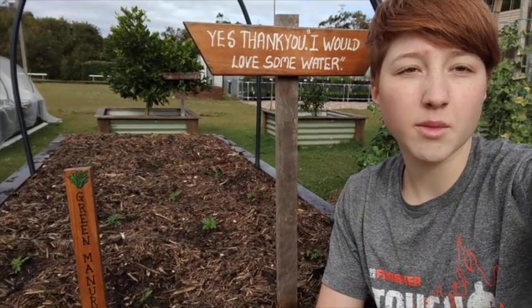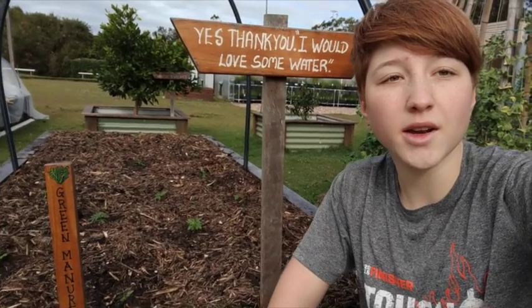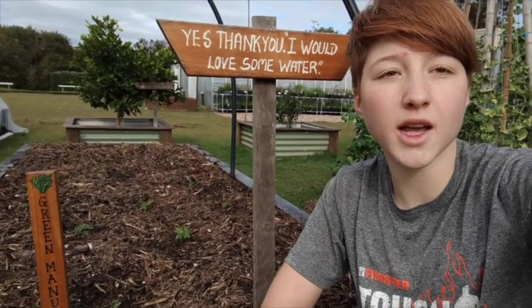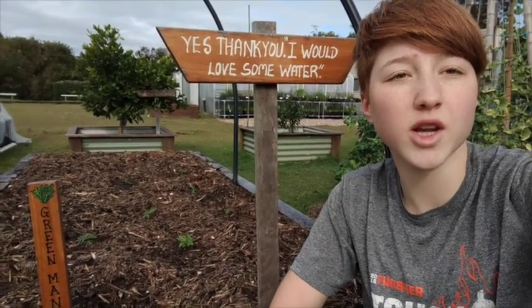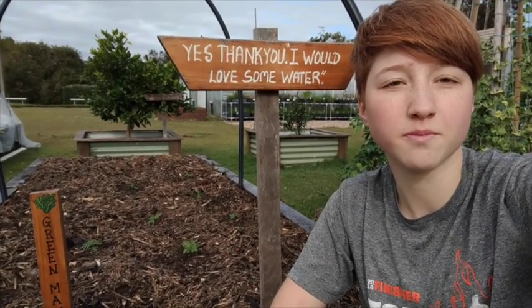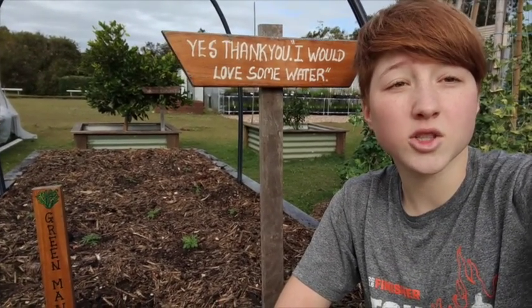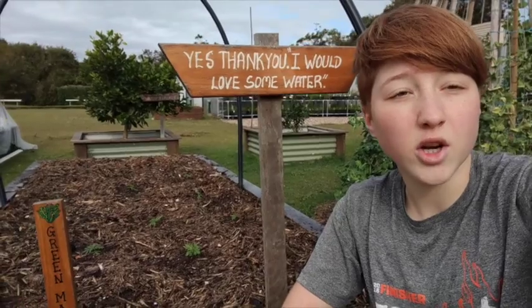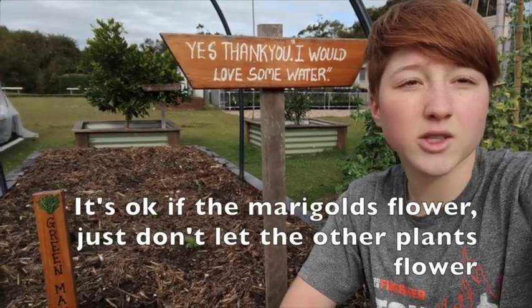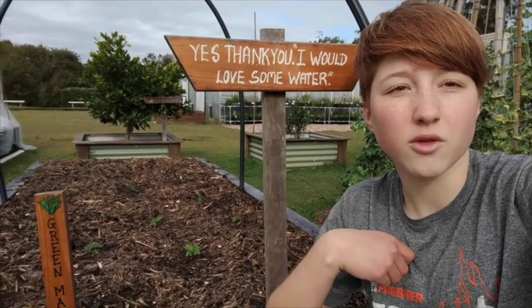In six to eight weeks your green manure crop will be ready to chop down. You can either chop it down and leave it as mulch, or chop it down and dig it into the soil — in which case you'll have to wait another four weeks or so before you plant your crop. You'll know when they're ready to chop down when the plants are just about to flower. You don't want to let them flower, because then they'll start taking the nutrients up for themselves — you want them to leave it down in the soil for you.